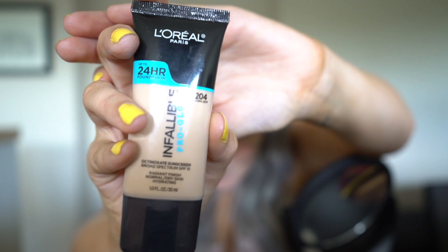Next I'm going to go in with my Sephora green concealer — I just use this to cover up any redness. Then I'm going to be using the L'Oreal Infallible in color 204 Natural Buff, and I'm just going to put some on my finger and dot it on my face.